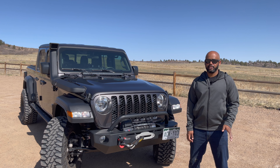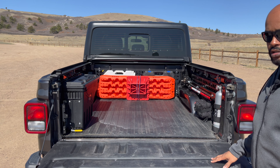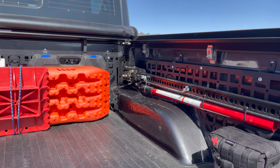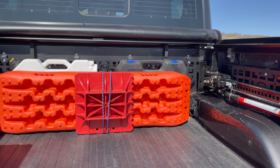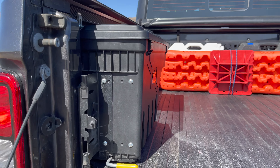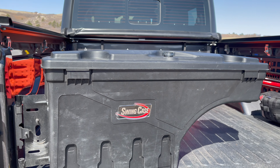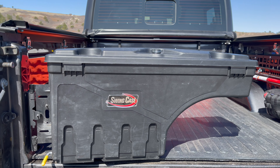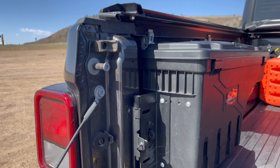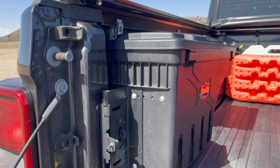The bed isn't huge, so I've been trying to keep the main area as open as possible. What I did is install the JCR molle panel on the side and also up at the front of the bed. There's a swing case that sits flush against the side, but if you need to get in there, all you do is pull the handle and it swings out so you have easy access to whatever you keep in there — I myself keep recovery gear in there. When you're done it just swings back in and is secured to the side of the bed. There's also a place where you can put a padlock to keep somebody from lifting it out.